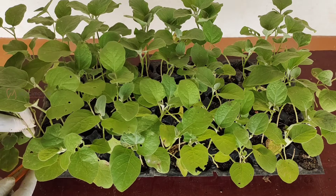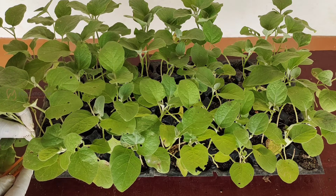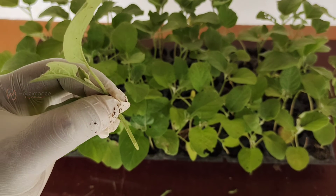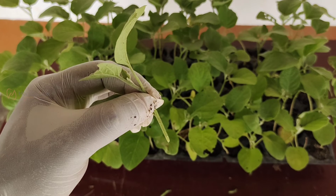Now I am going to take the scion from the brinjal seedlings. Trim the brinjal seedlings by giving a downward slanting cut, leaving 2 inches from the top of the seedlings. This is how the scion is taken out from the brinjal seedlings.